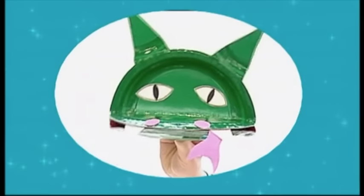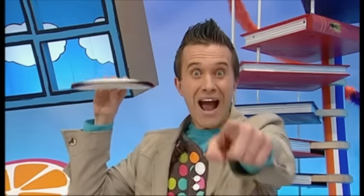Oh yeah! A magnificent paper plate puppet dragon! Wow! Let's make it. Yes, let's. We'll need some things from the Doodle Daws. Absolutely.